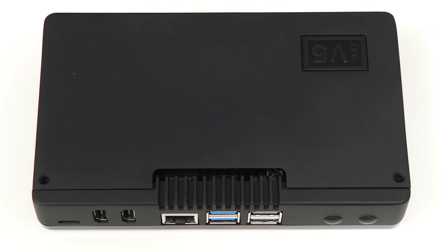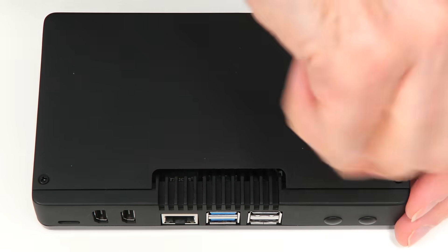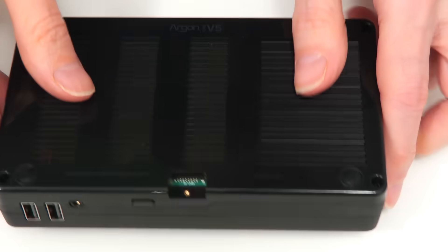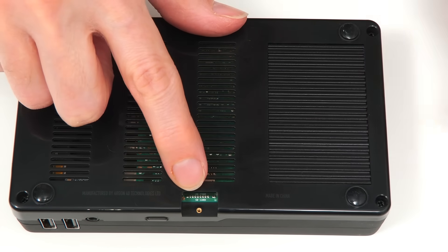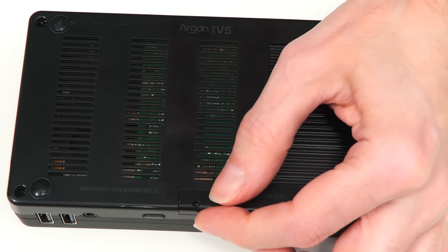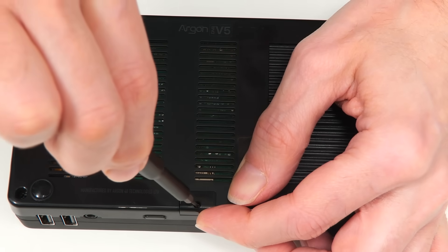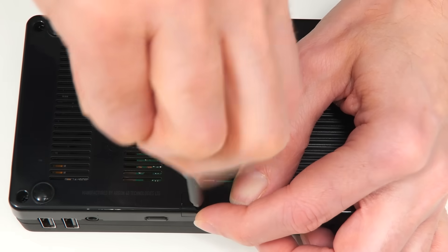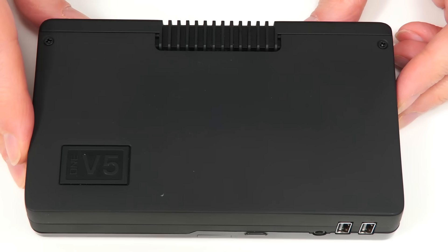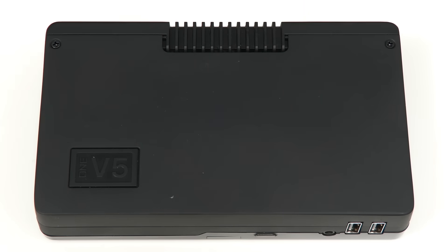I'm also going to put in the screws to secure the top. Flipping this over, we have the cover for the microSD card slot, which requires a very small screwdriver. And there we are — our Raspberry Pi 5 has now been fitted into the Argon1 V5 case.